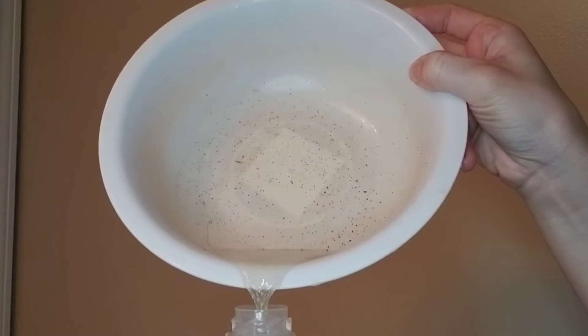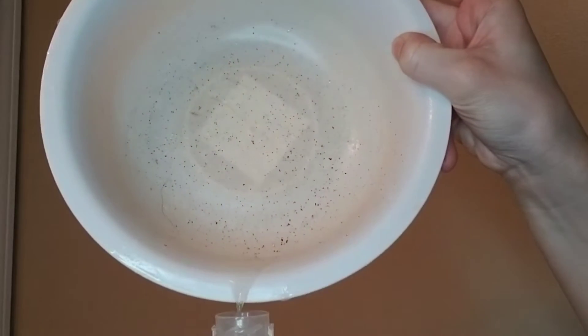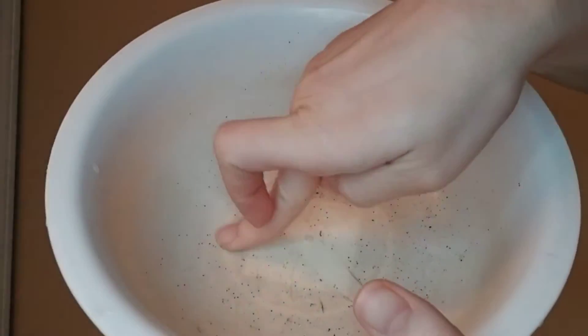I'm sure you are wondering what could possibly be those black specks at the bottom of the bowl. It's actually protein and the other rich nutrients found in wild black rice. It's super oily.